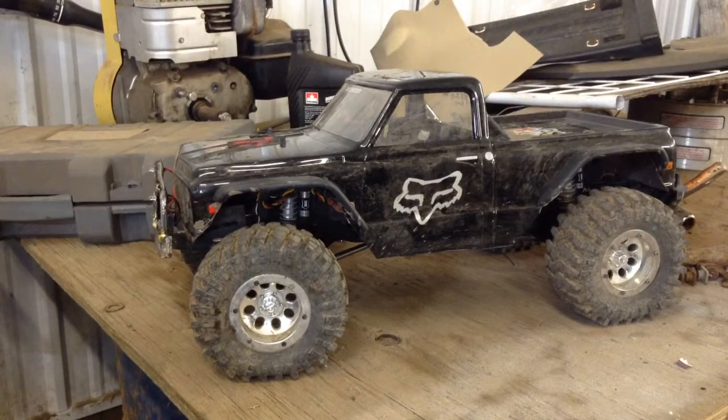Hey everybody, it's RC, and today I am going to be reviewing Black Betty.